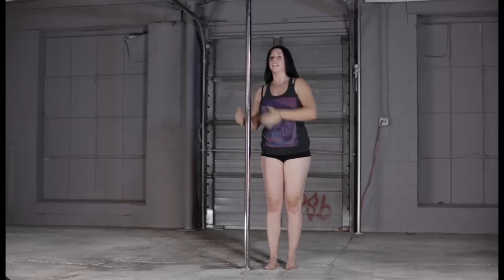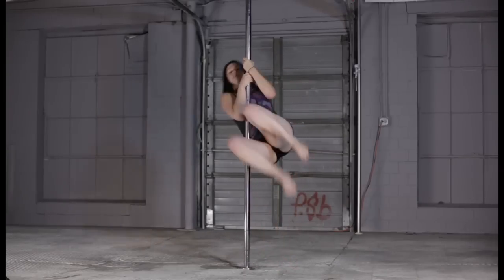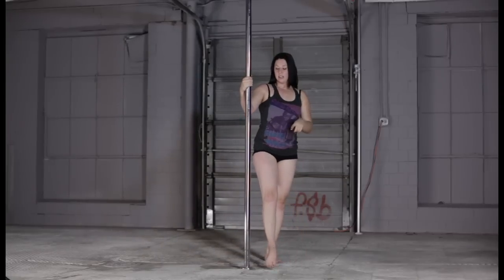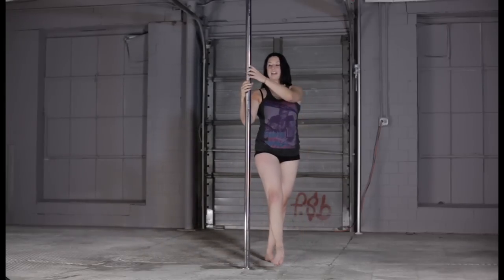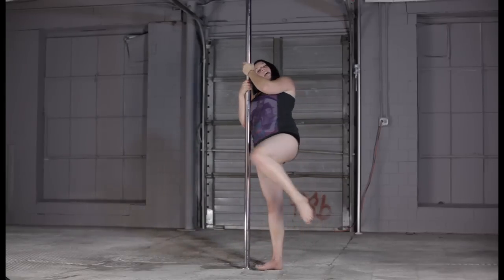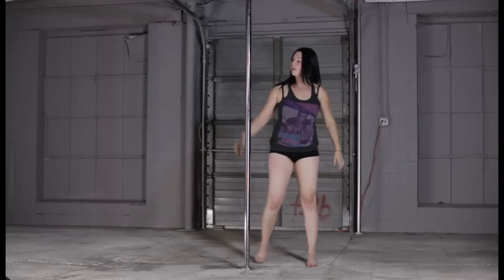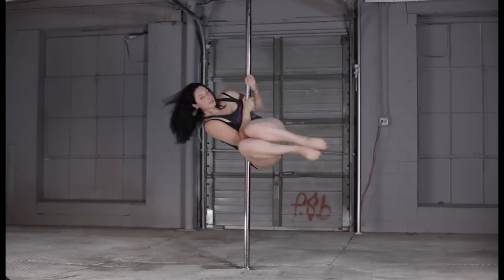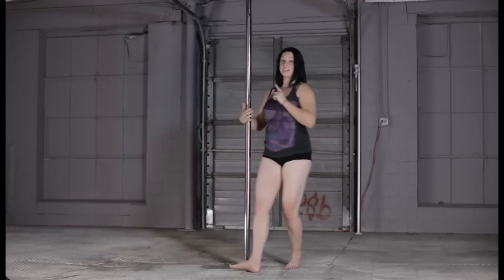So again, think about tucking into that ball into the pole, because that's what you're going to do when you turn. My inside leg — I'll step on that right leg, my left one comes up — and that's what turns me around when I tuck into that ball. So if I step on the right leg, bring that left leg up, and tuck into the ball.